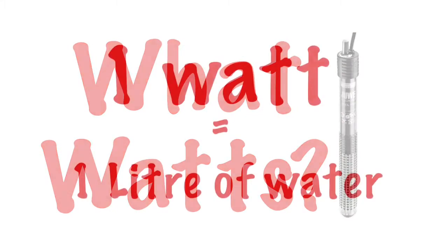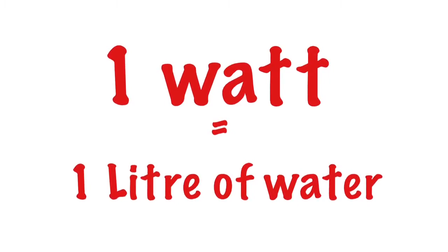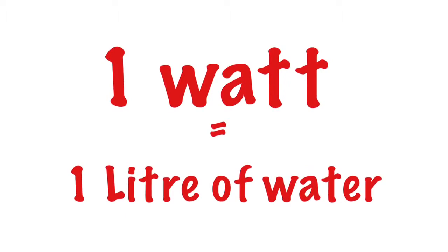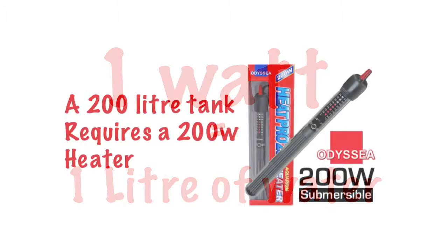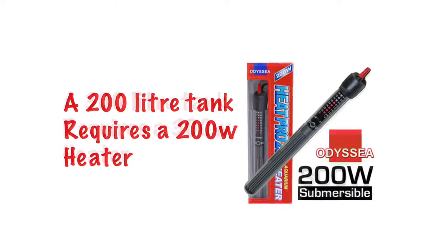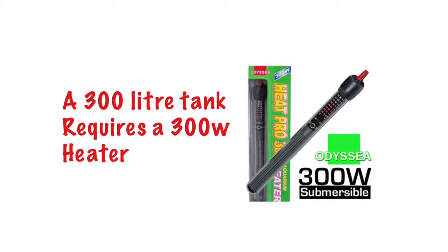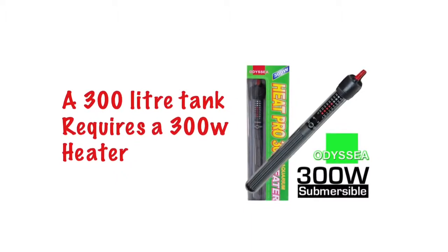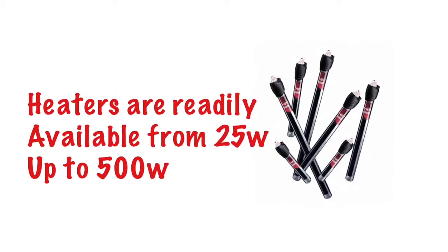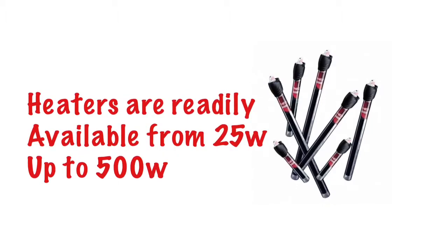As a general rule of thumb, it's a good idea to follow a simple rule of 1 watt per 1 litre of water in your tank. Based on that rule, for a 200 litre tank you should opt for a 200 watt heater, a 300 litre tank would suit a 300 watt heater, and so on. This rule works well for smaller tanks, with heaters ranging from 25 watts up to 500 watts for the larger tanks.